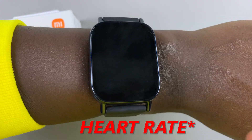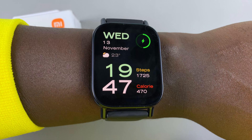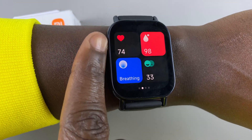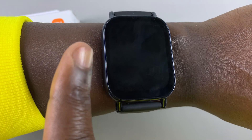To measure the blood oxygen on your Redmi Watch 5 Lite and on your Redmi Watch 5 Active, what you want to do is simply swipe left from your watch face until you get to this widget — the widget with the red heart icon — and you want to tap on it.